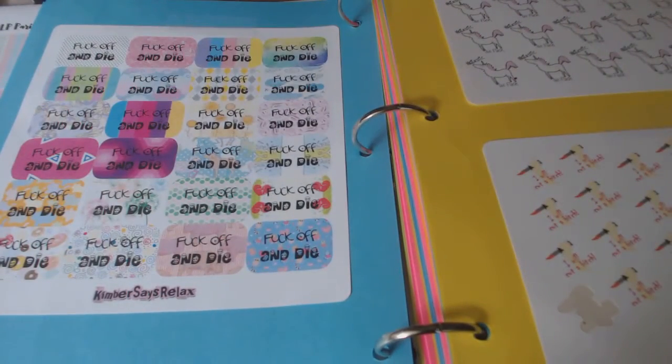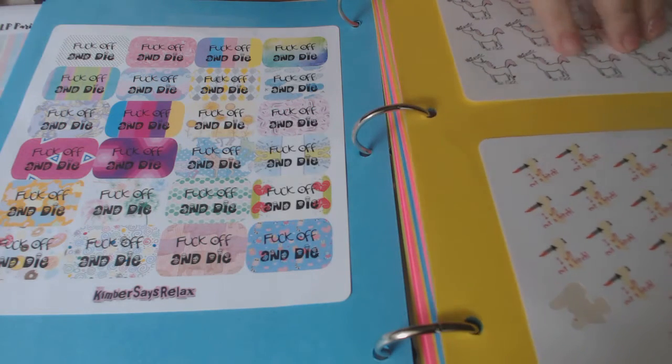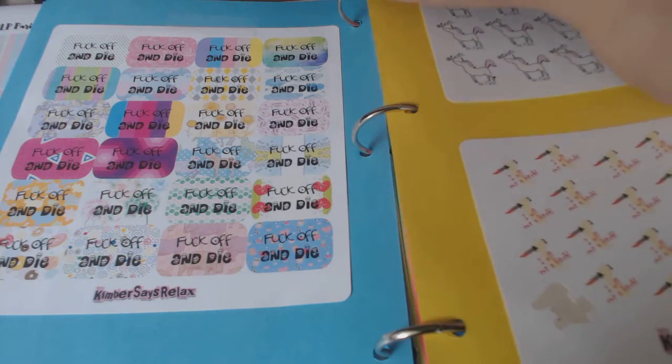These are all my llama stickers — I love llamas. And sorry, I do like curse word stickers. That's just who I am. I'm sorry if that offends you, but I do like the curse word stickers. It flips over easily and I like that I can get more on one page — this just works for me.